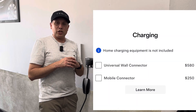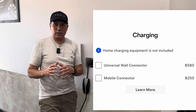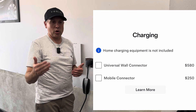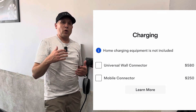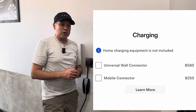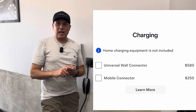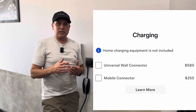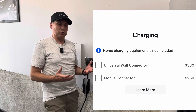It's interesting that Tesla is now recommending you buy the universal wall connector versus the regular wall connector — it's more expensive. And if you don't know the difference, you might think you need to get the $580 universal charger for your garage. Well, you don't really need that, especially if you don't have a non-Tesla. You don't need a universal charger because you're only charging your Tesla. The regular wall connector will do that just fine.